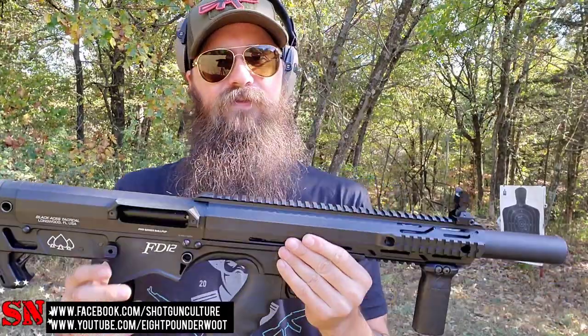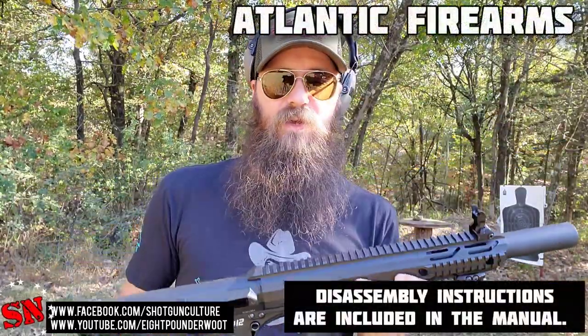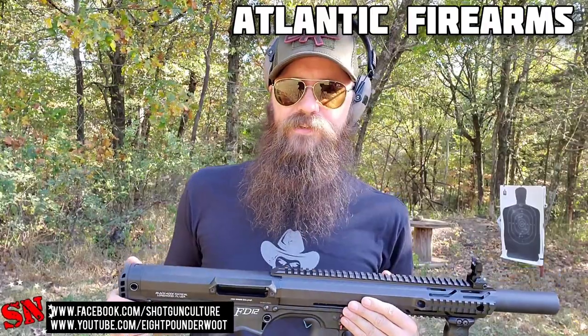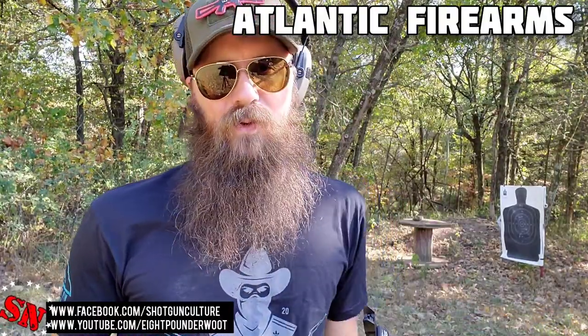I will not be disassembling this in this video — I've got to send this back to Atlantic Firearms. They are the ones who sponsored today's video. So do go check out AtlanticFirearms.com. They've got ammunition, guns old and new, military surplus, gear, merchandise — everything you could think of. We really appreciate them for keeping our content alive on the channel.